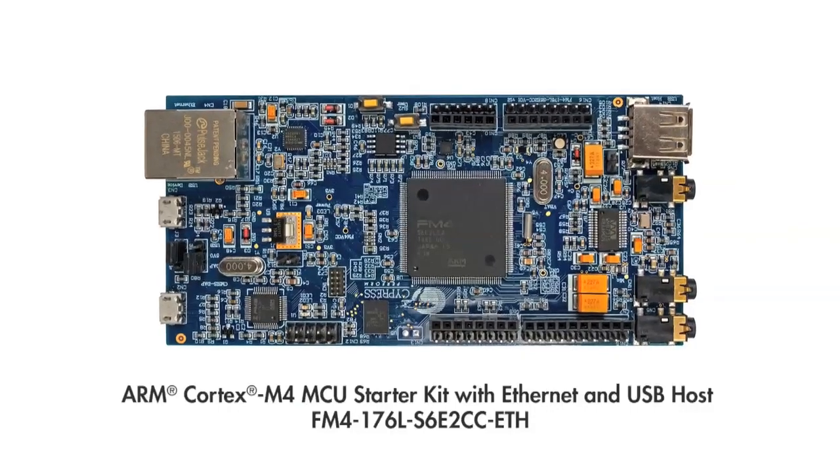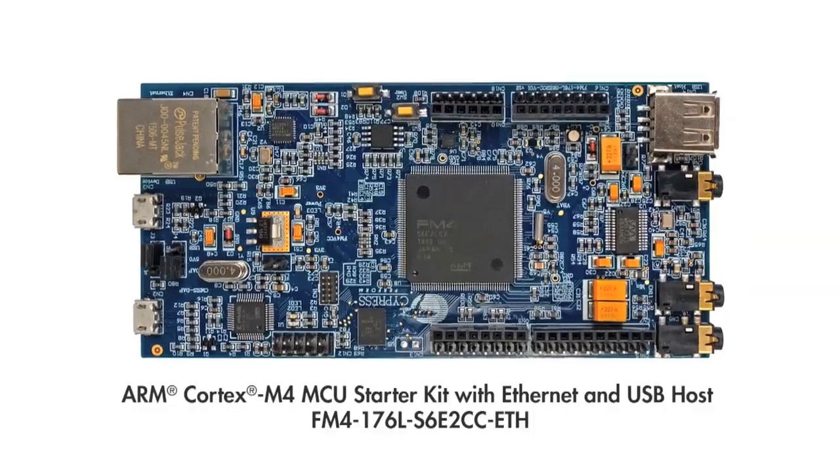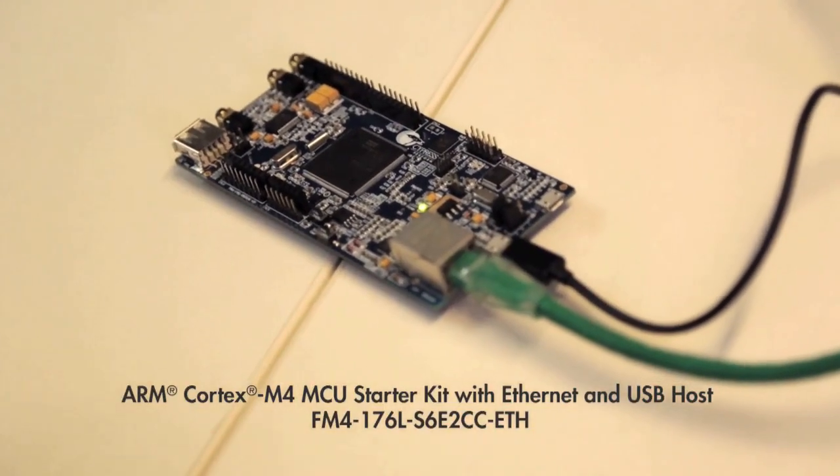Cypress dominates that market and we've got dev kits that will enable you to put those products in your product. When you make an exoskeleton like that, you've got to have tons of motors to control the thing. The Cypress FM4 product is kick-butt for making kick-butt superhero outfits.